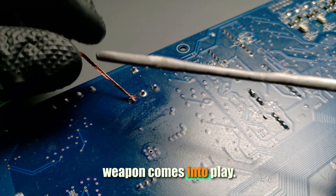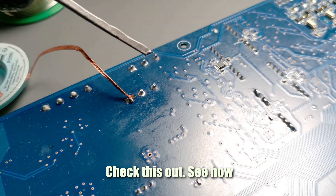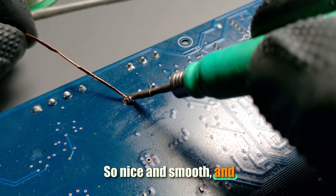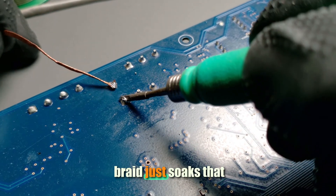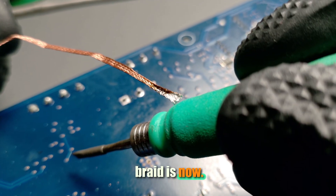Now my secret weapon comes into play: magic solder. Check this out — see how the old solder just bonds with mine. So nice and smooth, and boom, the desoldering braid just soaks that stuff up like a sponge. Look how saturated the braid is now.